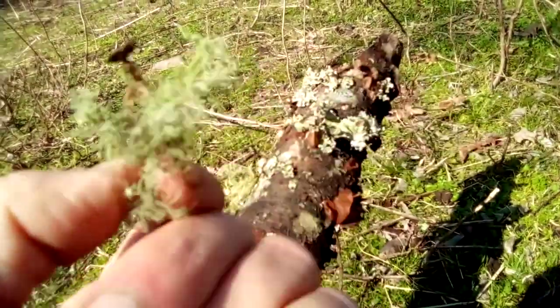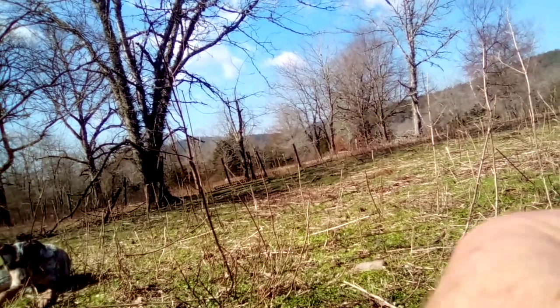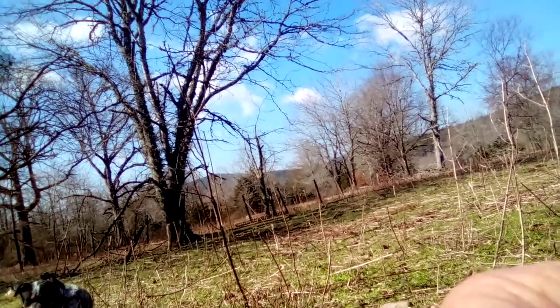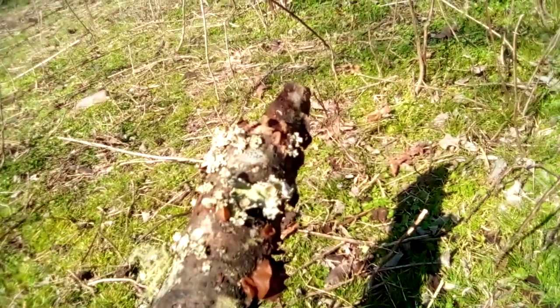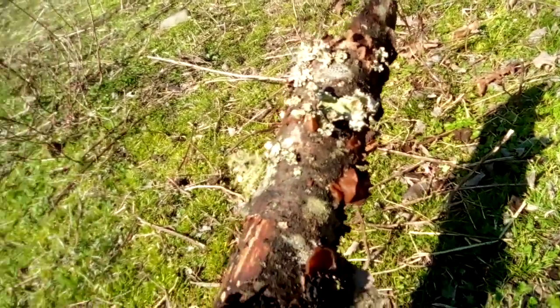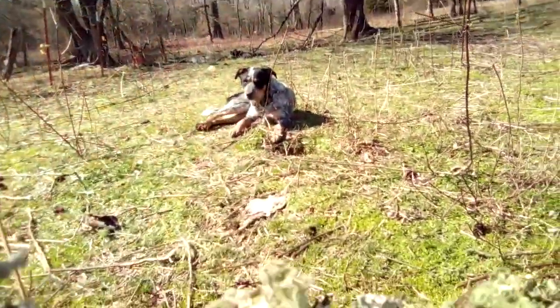That is a good medicinal plant. You can dry this, powder it, and put it in wounds. There — you can see that real good, you see that white cordage right there. When this dries, you can also use it as a fire starter.